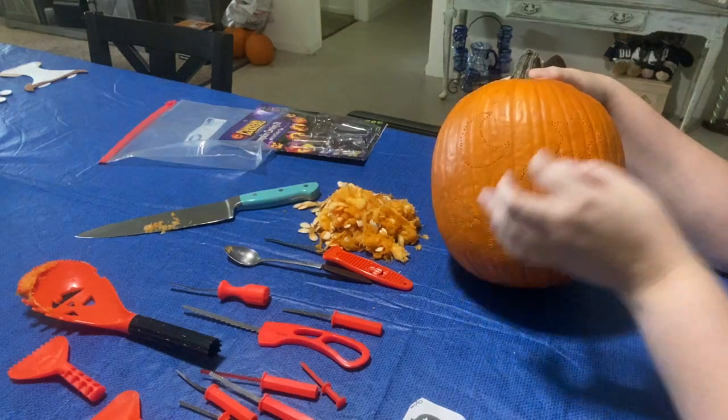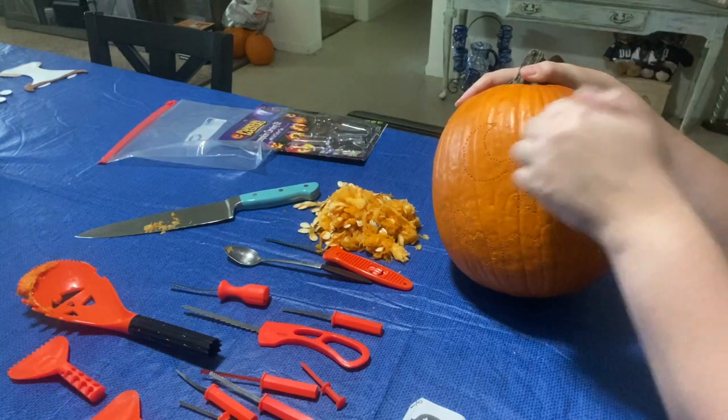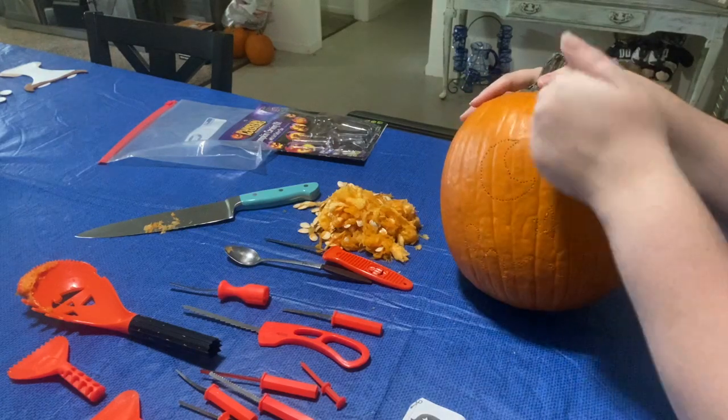Sorry girls — as you can see when I was trying to show the example of how hard the pumpkin is, I knocked on it and my dog started barking because she thought somebody was knocking at the door. But that's to show you how hard the pumpkin is.